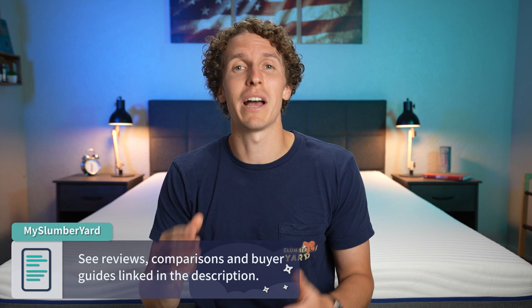Now, if you happen to enjoy this video, hit the thumbs up button or subscribe to the channel for more. And if you need any more information about this Emma mattress or other beds from the Emma brand, check down below in the description — we'll have some more content for you down there. But without further ado, let's get into this mattress review.